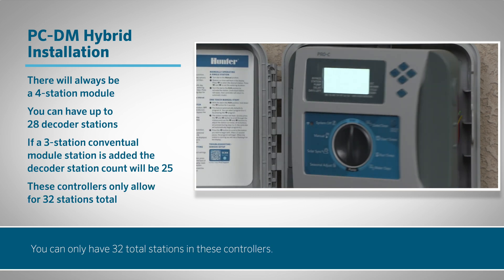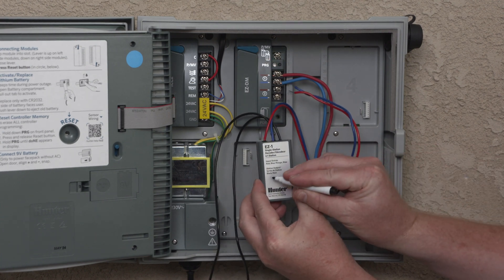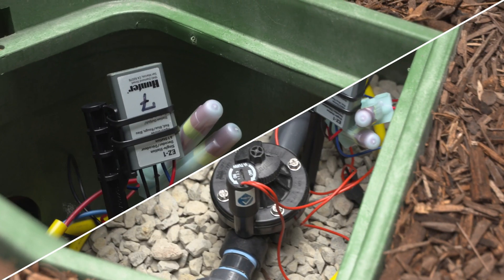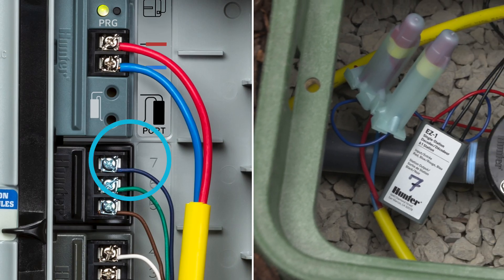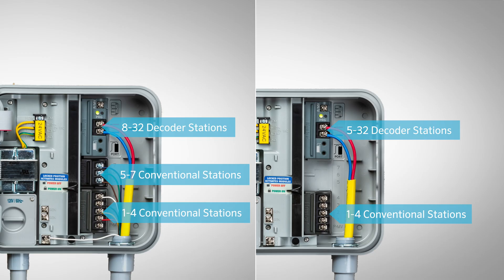You can only have 32 total stations in these controllers. Whichever controller you use, you must be careful not to use duplicate station numbers. If you program two decoders with the same station number, they will activate simultaneously. This can cause unintentional overload on the transformer. Also, if you have duplicate conventional and decoder stations, they will activate simultaneously. Here are some examples of hybrid systems with available station types and counts.